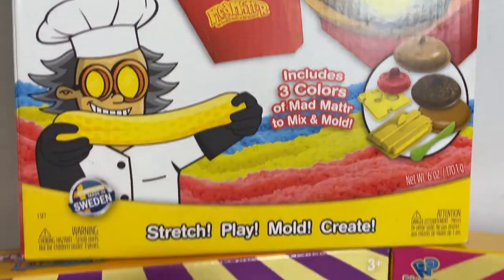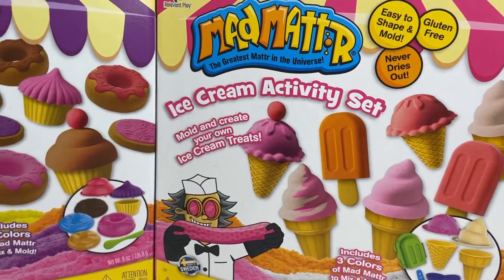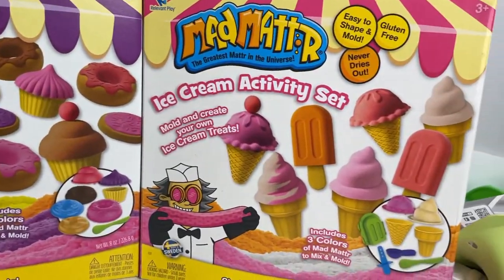Hi everybody, it's Tiffany. Welcome back to my channel. Today I'm going to be unboxing one of these Mad Matter sets. Thank you so much to Relevant Play for sending us three brand new sets from their Mad Matter line.